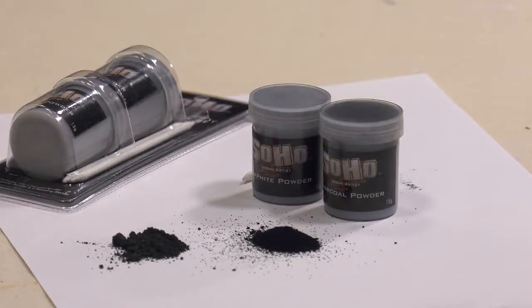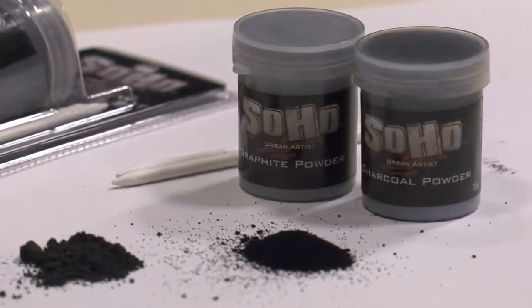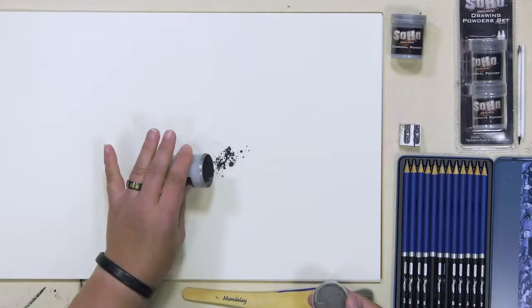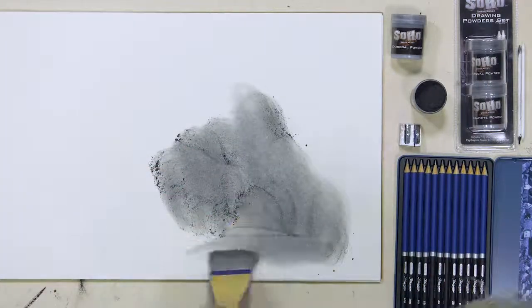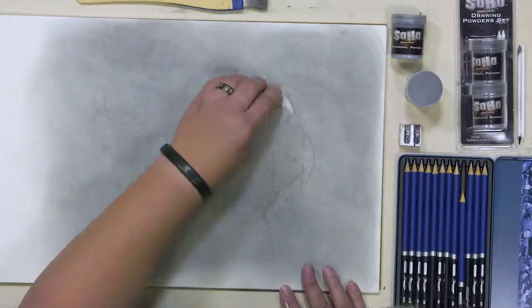The SoHo drawing powder set of two includes two 15 gram containers, one of top quality graphite powder and one a deep rich black charcoal powder, along with two blending stomps. SoHo drawing powders are ideal for creating solid tonal values or shadows in a drawing quickly and easily, without having to waste time building up pencil layers by hand.